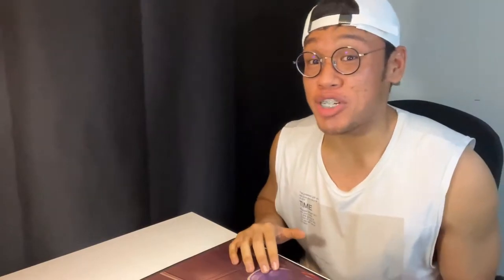Today's banger is brought to you by Texas Chicken. They released this new promotional item, which is the sambal chicken — in commemoration of the holy month of Ramadan, guys. We are going to bring in the sambal chicken.